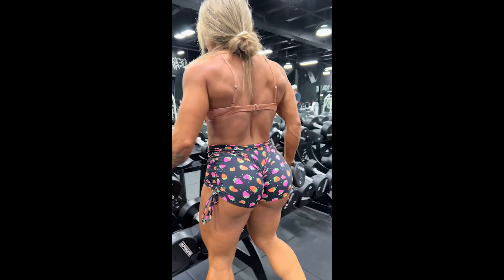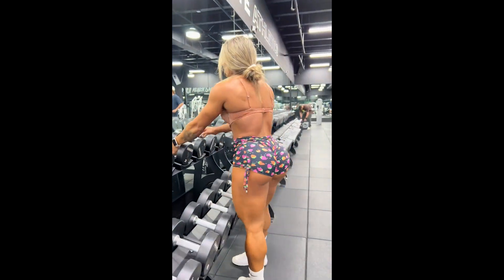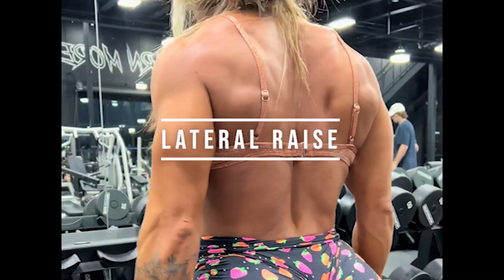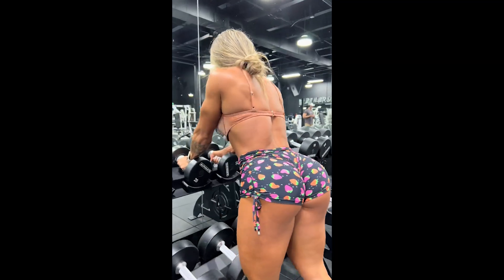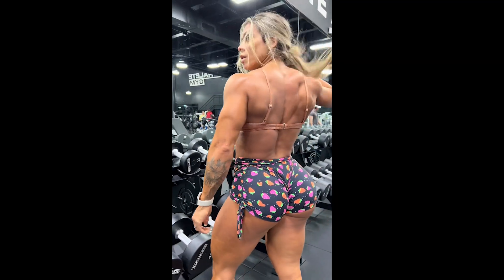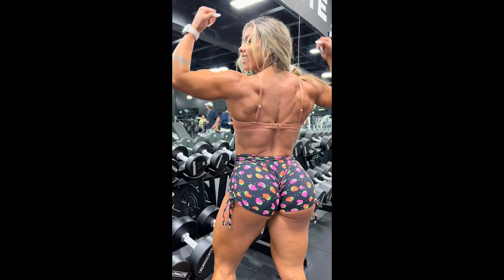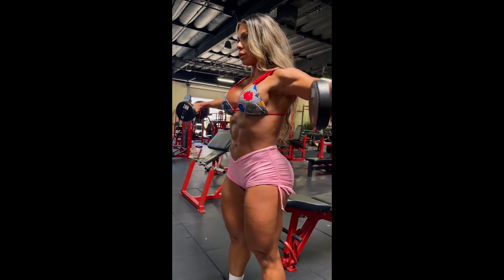Let's start with the famous lateral raise, which is a simple exercise and very important for the development of shoulder muscles. It is very satisfying to see Fafa performing this exercise because you can see the muscles in her shoulders and her back as well. The truth is that Fafa is simply amazing in videos of intense and exhausting workouts.